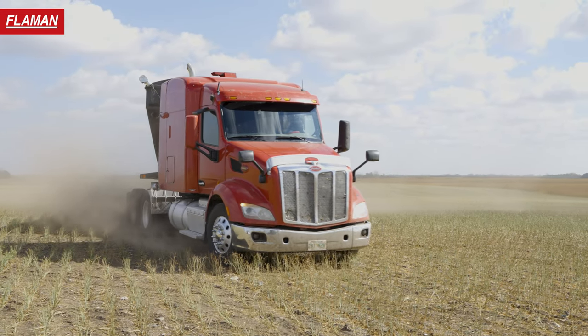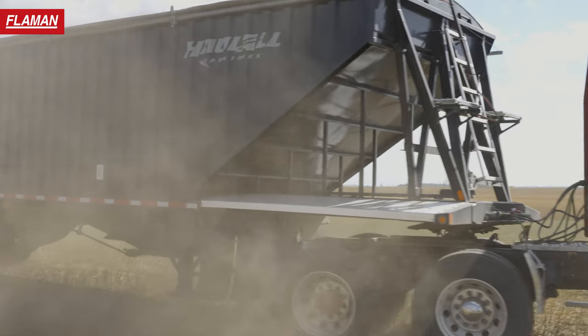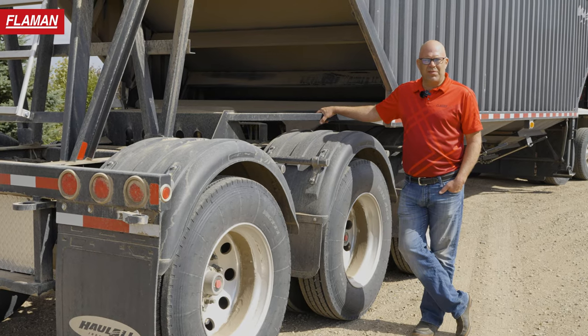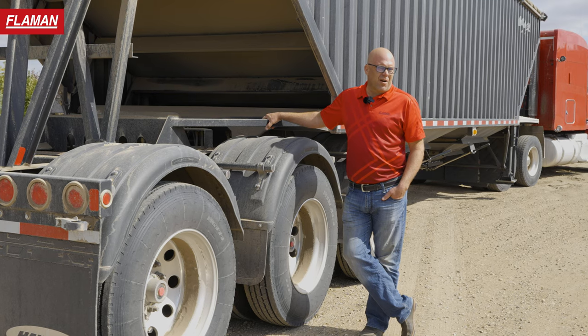As you can see, it's built super heavy — it's a farm duty trailer. Compared to some of the aluminum products, it won't snap and pop, but will twist when you're pulling out of fields. It's really meant for rugged work on the farm.